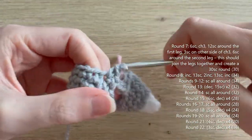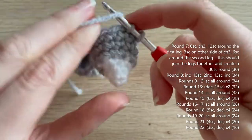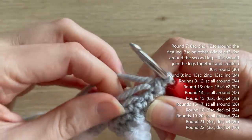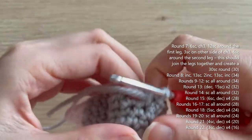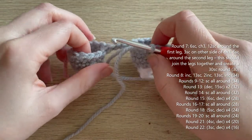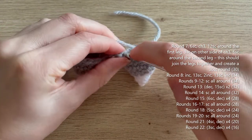Work all 12 single crochets around the first leg, crocheting over the tail when you get to that point to secure it. That's 12 single crochets into the first leg done. Make sure your other leg isn't twisted at all — it should be flat and even before you start crocheting into the chain.